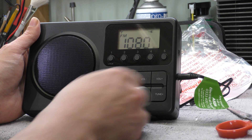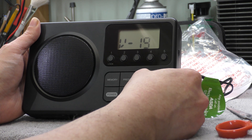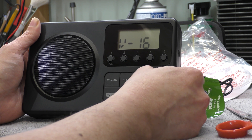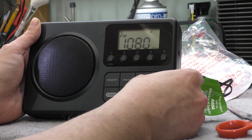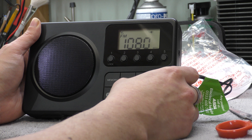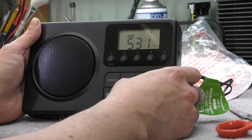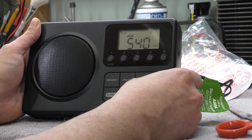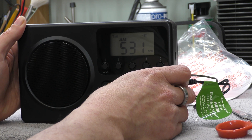It comes onto the FM band. Volume. That's tune. Is it stepping in 9 kilohertz steps? It does indeed. Hold the memory button down and it will tune stations.